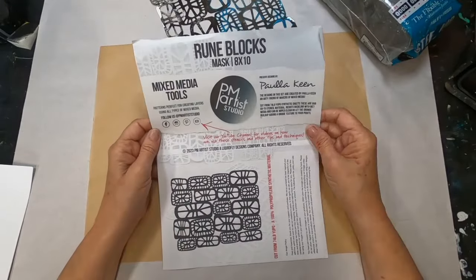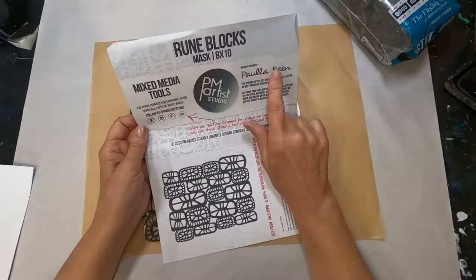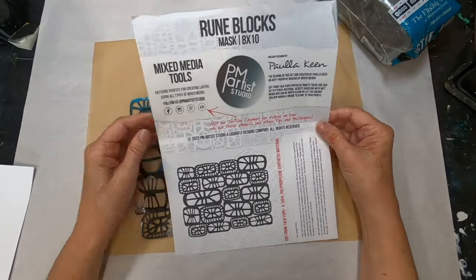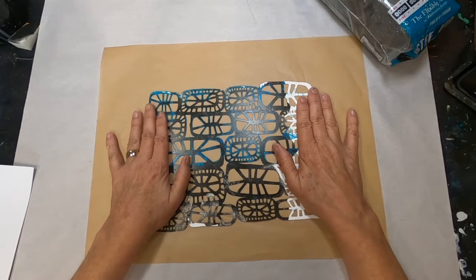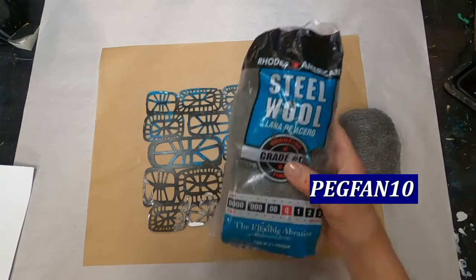To give you a little more information about that stencil, here is what it actually looks like. Polykeen is the designer and PM Artist Studio produces it. You can pick it up for a 10% discount on an order of $35 or more by using the code PEGFAN10.